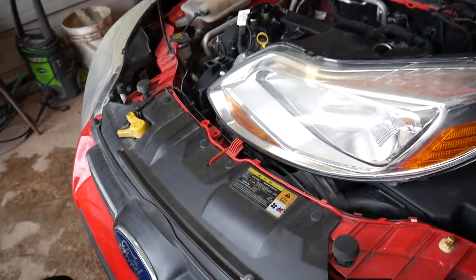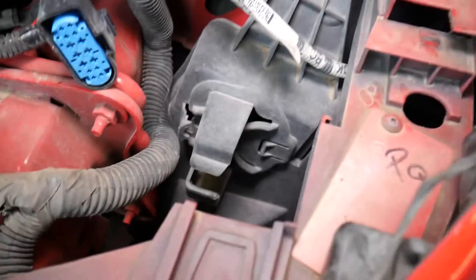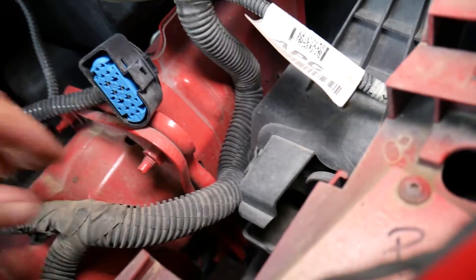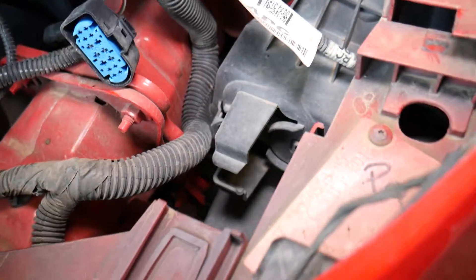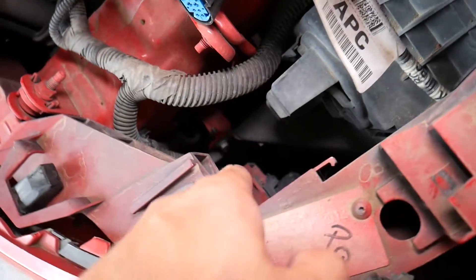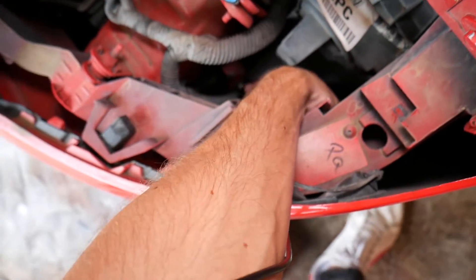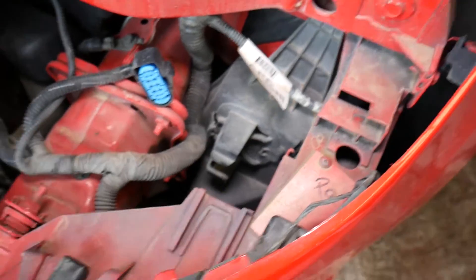With the headlight removed, right here is your engine computer — this is the computer for your car, that's where it's located. If you need to remove it with the whole mount, there is one bolt inside that you need to remove.